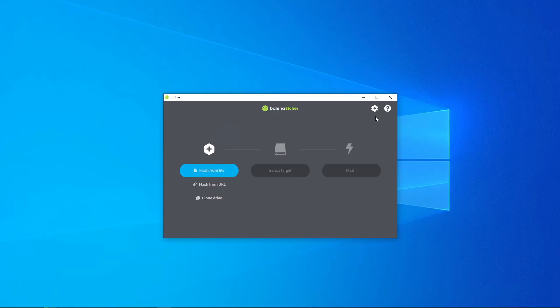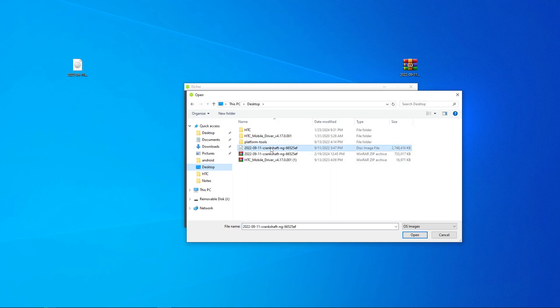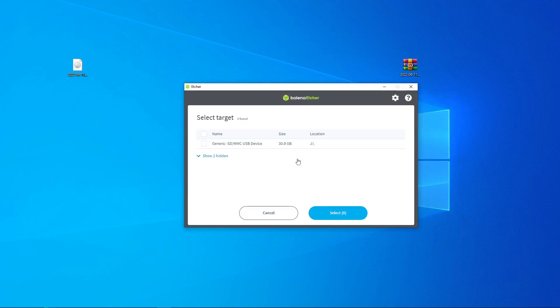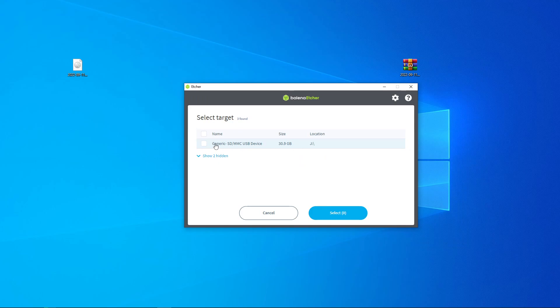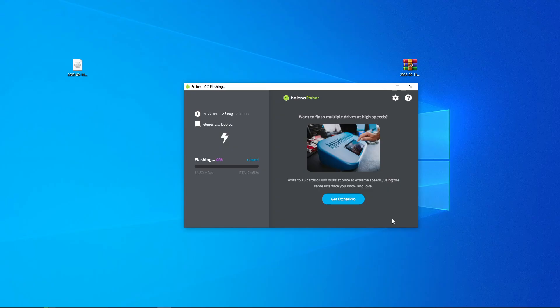Once downloaded, run Balena Etcher and plug in your SD card. Open the zip file and extract the IMG file — paste it on the desktop. Once that's done, hit 'Flash from File,' select the location of your .img file, then select your target SD card. Make sure you select the SD card and not anything else. Hit flash and wait for the entire process to complete. While this flashes, we'll go ahead and start putting together our Raspberry Pi and screen.